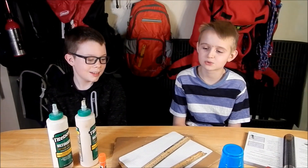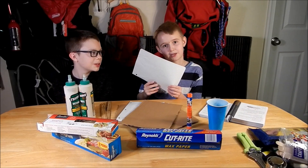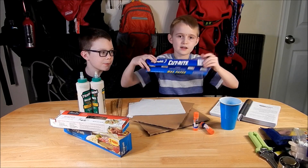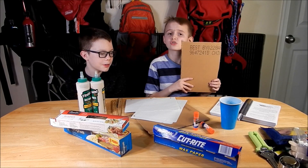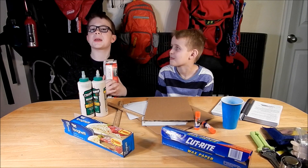So what we will be building today is we will be making a bridge out of spaghetti. For this activity we need some paper, also known as craft paper, some sticky glue, a plastic blue cup, wax paper, some fine brown cardboard, a ruler, and gourmet spaghetti!